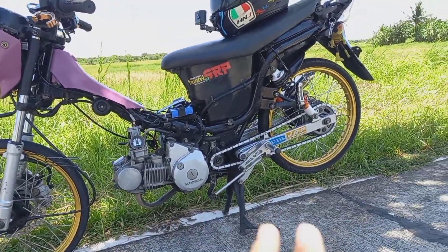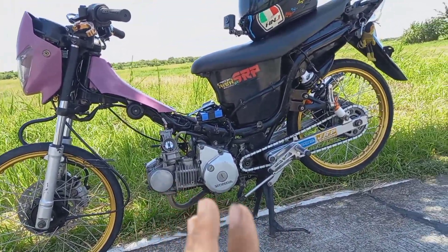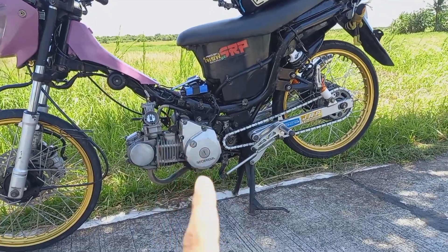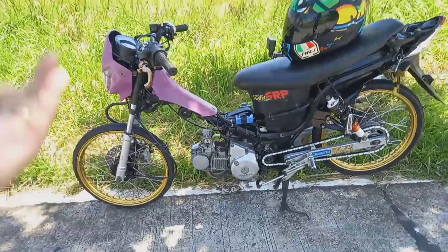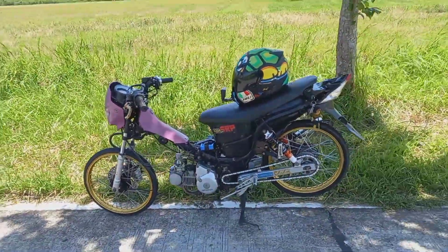Pagka stock yung motor mo, huwag masyadong high-speed na sprocket. Sa mga may kargang motor naman, okay lang — kahit medyo mag-high-speed ka ng sprocket. Kasi kaya naman i-compensate ng power ng motor mo yung acceleration.